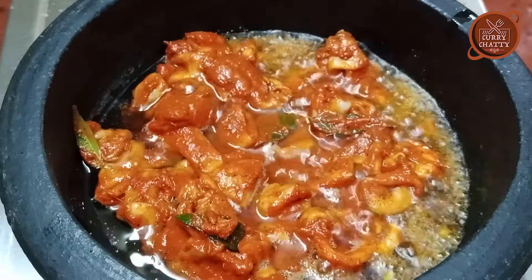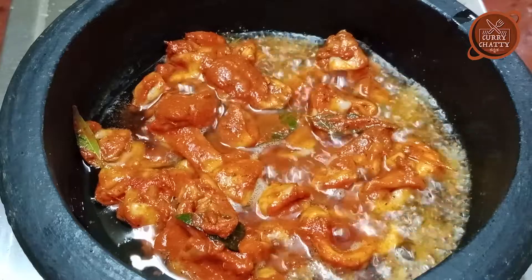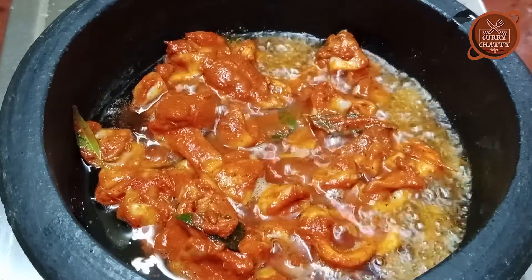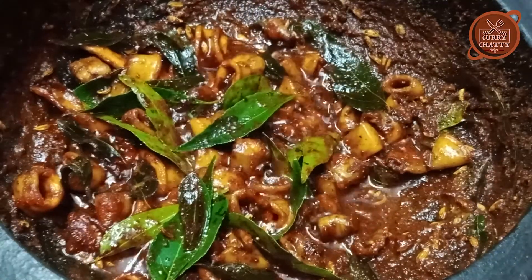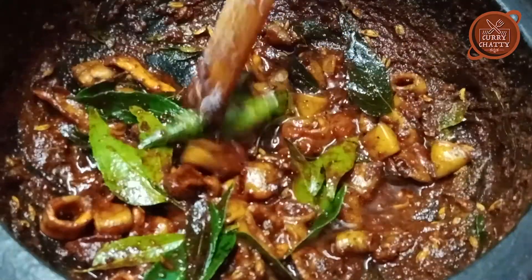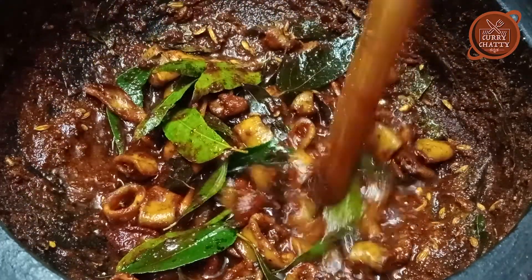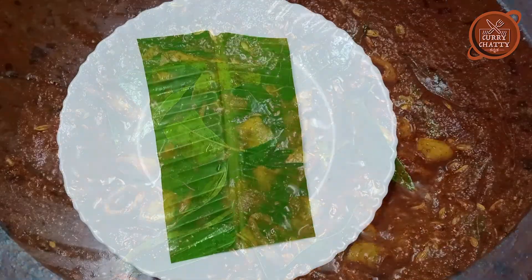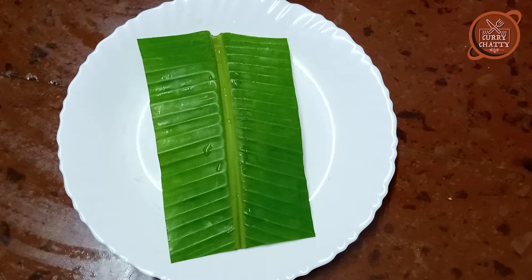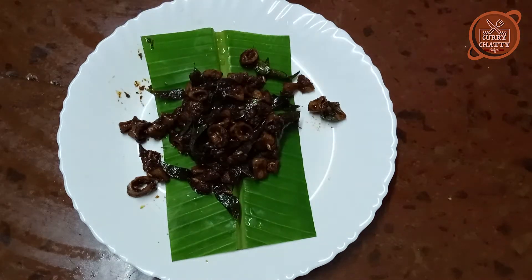Let's fry it for a little bit. Add it in and fry a little bit more. It's crispy and crispy — looking great!